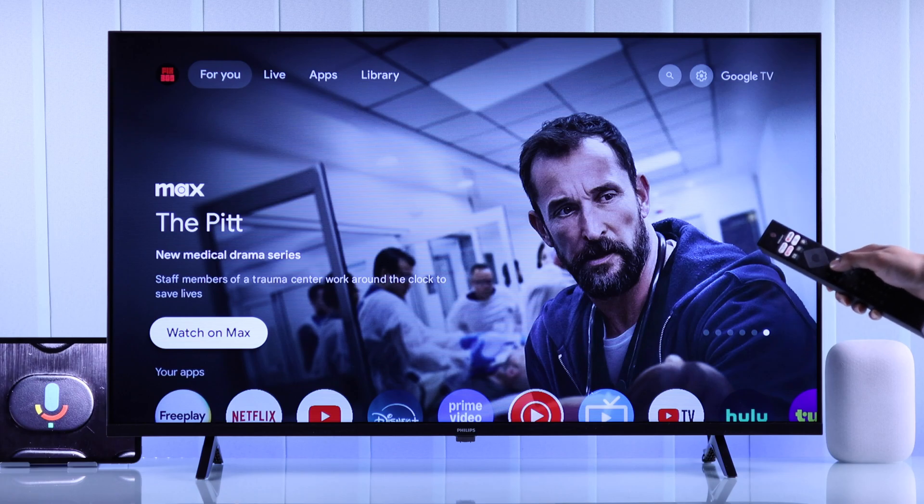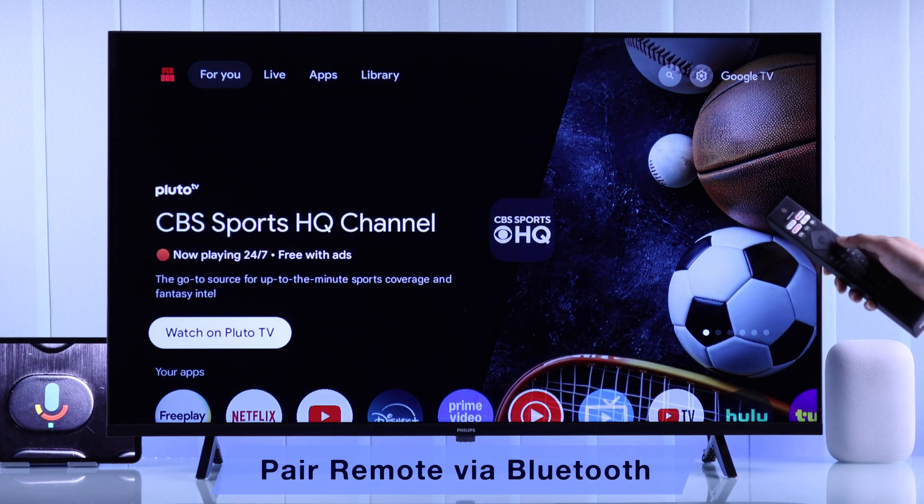But if you don't see it and the button does nothing, then first you'll need to make sure that it's paired to your TV. Sometimes you may not notice that your remote is unpaired.